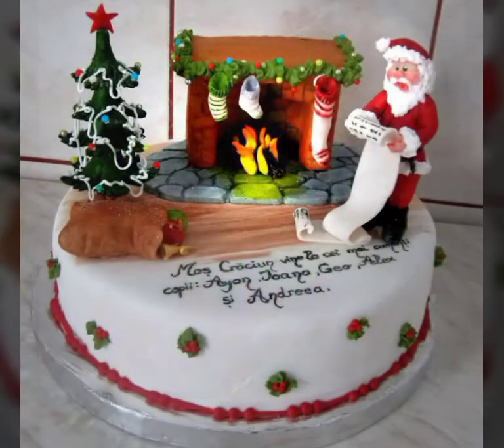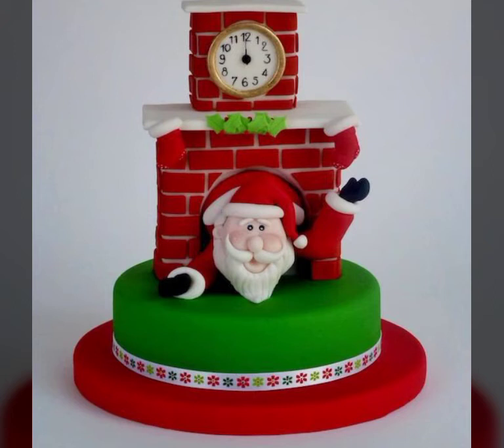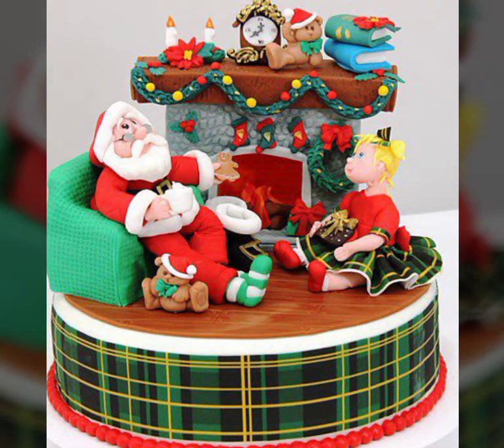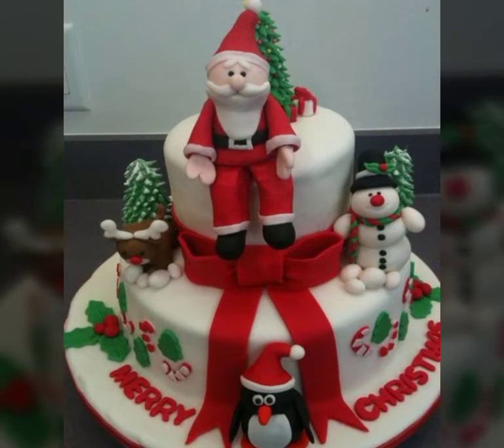Colorful Santa cake ideas for Christmas — this collection is very amazing. Santa cake ideas for Christmas parties and festivals. Very amazing, demandable designs in this video. Please watch my channel for the latest beautiful collection.